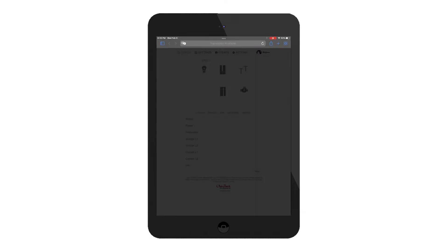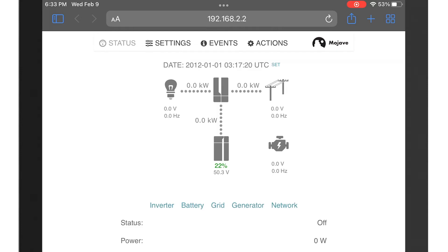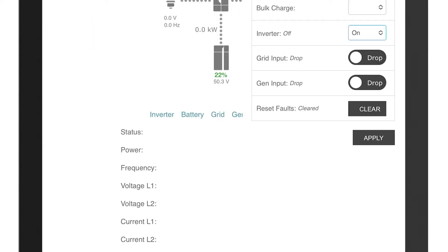Upon initial UI access, an overlay will appear that walks you through the screens and options by clicking next, or you may choose to skip. From the actions view, set the grid input to drop and set the inverter to on. Right after, you will hear a relay click.